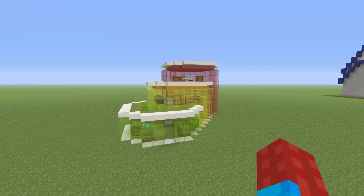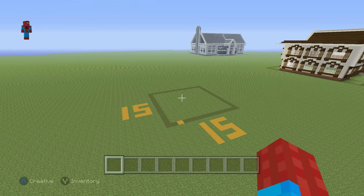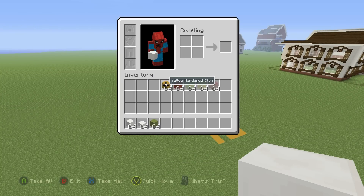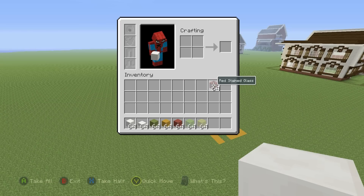Trust me, it's incredibly easy. If you want to make it, here's what you'll need. Grab yourself some block of quartz, some quartz slab, some lime hardened clay, some yellow hardened clay, some red hardened clay, lime stained glass, yellow stained glass, and some red stained glass. Of course, if you want to mess about with colours and materials and all that other fun stuff, feel free. I just like the traffic light colours — that's pretty much what this thing is. Change them if you want; I bet you could get some pretty cool colour combinations.